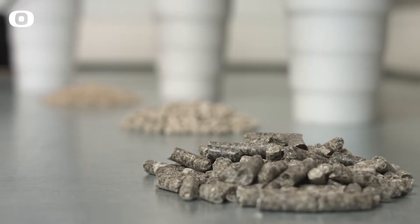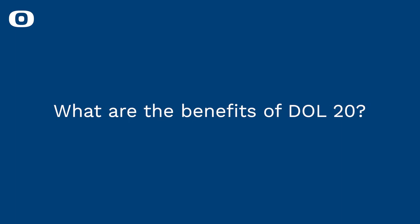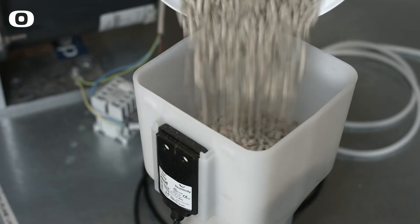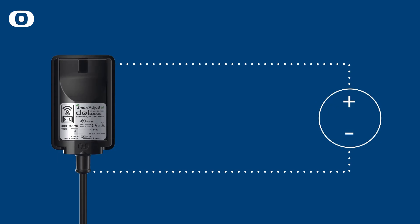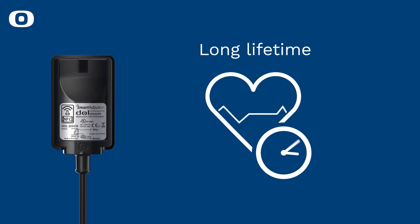DAL 20 is a small capacitive proximity sensor for detecting solid and loose material. It is ideal for integration into applications with limited space and can be mounted outside of plastic hoppers. DAL 20 is extremely sturdy in error situations such as short circuits and overload, and has a long lifetime even in harsh environments.